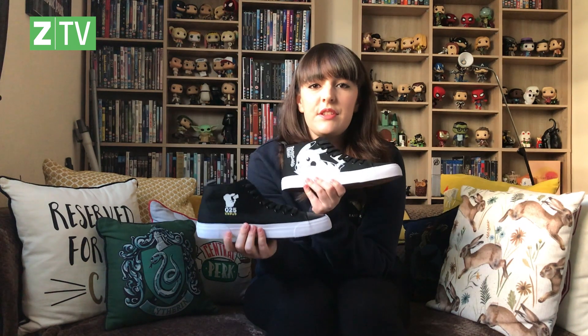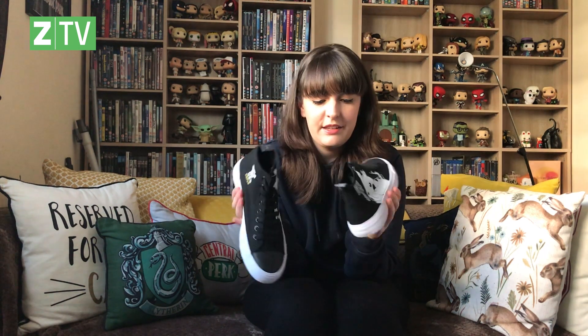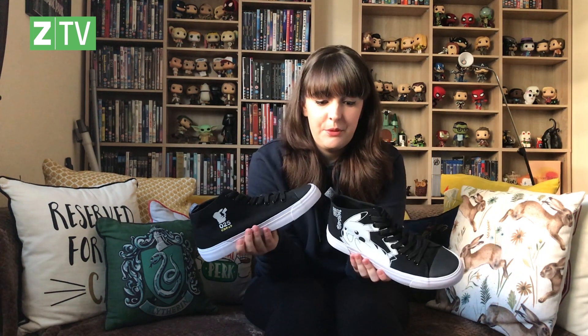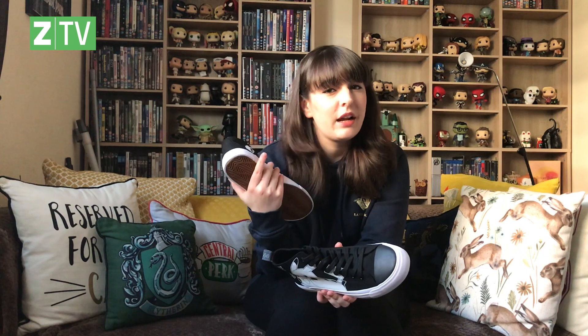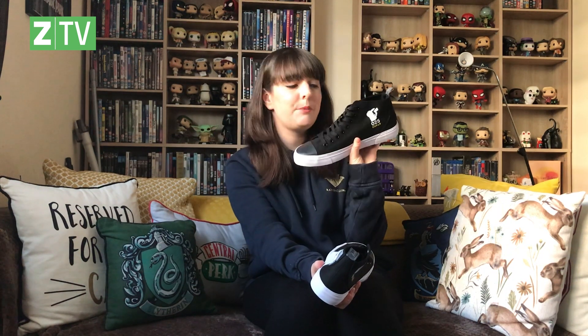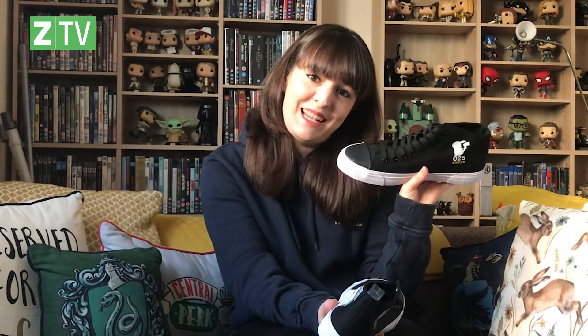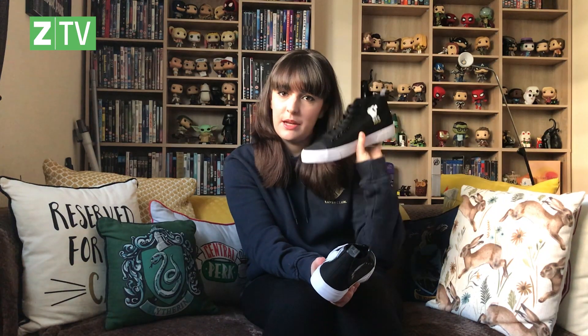So these are exclusive to Xavi, you'll only find them at Xavi and they are celebrating 25 years of Pokémon. And they are really, really super cute. We had Pokémon High Tops for our collection last year, which were sort of white with a very basic sort of Pikachu design. And these, as you can tell, are black. Personally, I prefer to wear black trainers, but that's just because I'm a mucky pup and I always get them dirty and I'm lazy and I can't be bothered cleaning them. So if you're like me, this is the way to go.